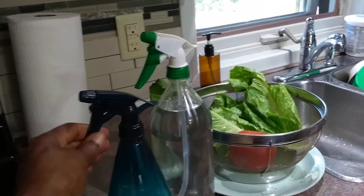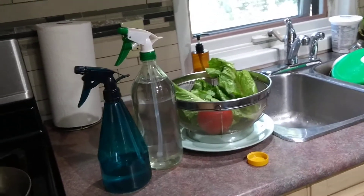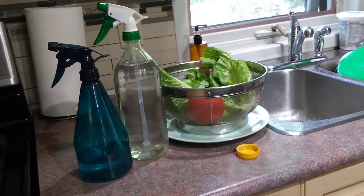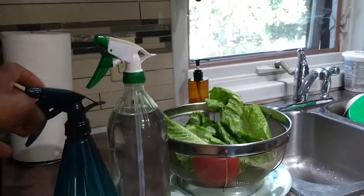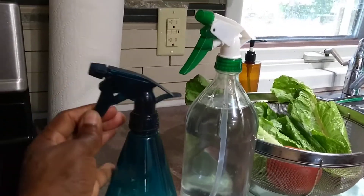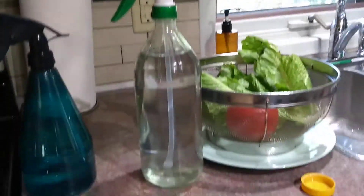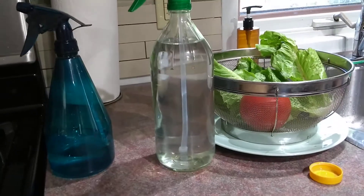Now here's a plastic bottle that I purchased at the dollar store — it's a spray bottle — but I think it is better to always store your vinegar in a glass bottle. So what I did was switch out this spray top from the dollar store plastic bottle for a glass bottle.